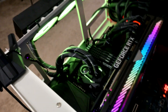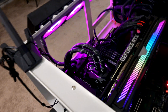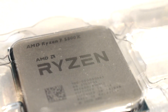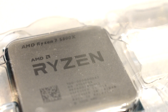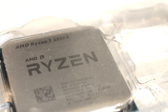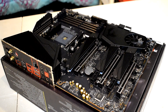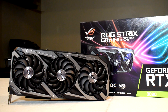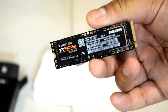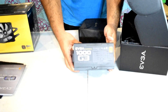Before we get into the results I wanted to go over our test system and the test methodology. For our test bed we're using the In1 Alice which I've turned into an open test bench. For the CPU we've got an AMD Ryzen 7 5800X running at stock — no PBO2 or Curve Optimizer applied. We've also got four 8GB sticks of Patriot Viper Steel DDR4 3600 memory, an MSI X570 Unify motherboard, an Asus ROG Strix RTX 3090, a Samsung 970 EVO Plus SSD, and an EVGA 1000G3 power supply.